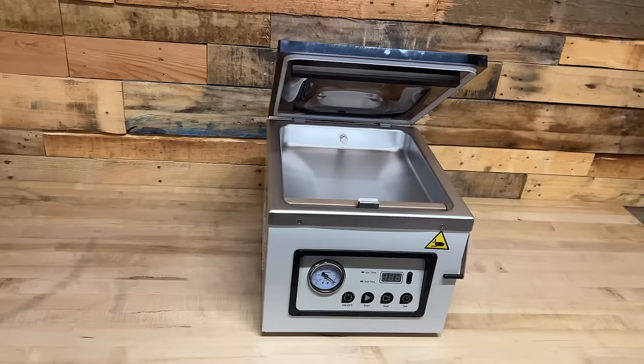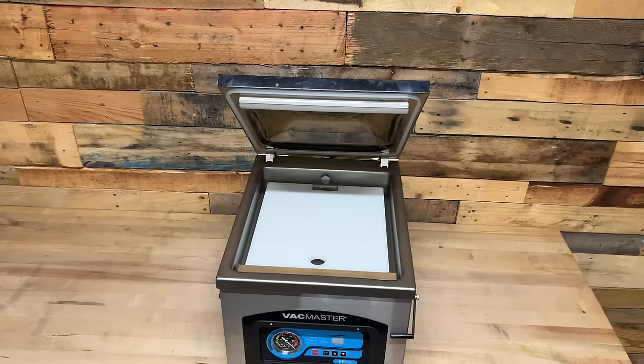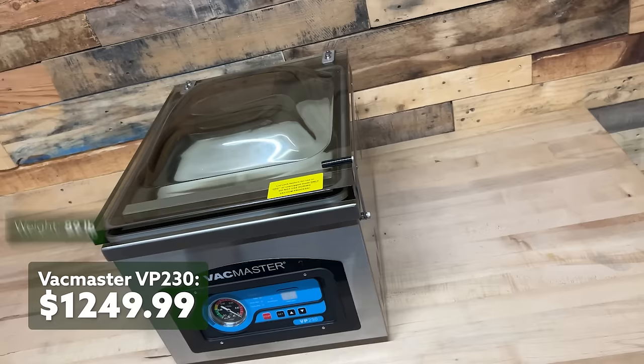The MEAT chamber vacuum sealer comes in next, selling for just shy of $800. It weighs 65 pounds and measures not quite 17 inches by 14 inches by 14 inches. And finally, we have the VacMaster VP230 currently selling for $1,249. It weighs 89 pounds and measures 15.5 by 19 by not quite 16 inches.